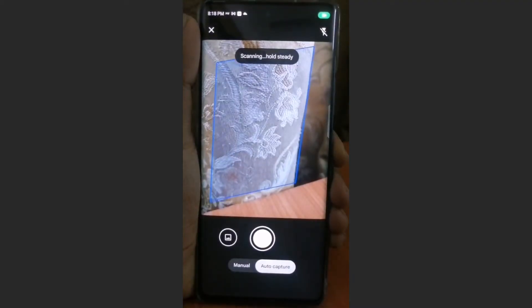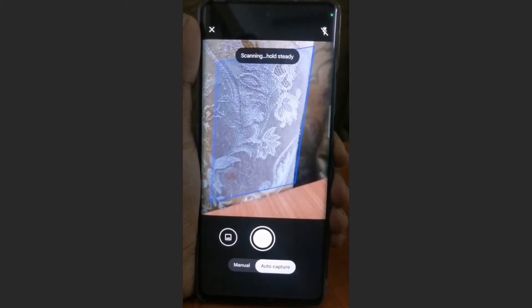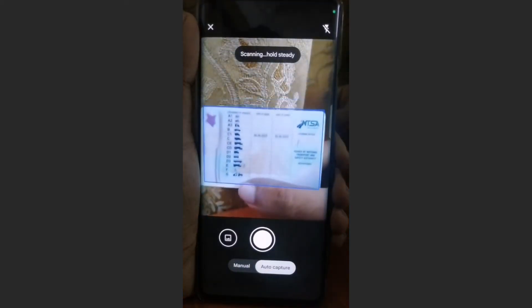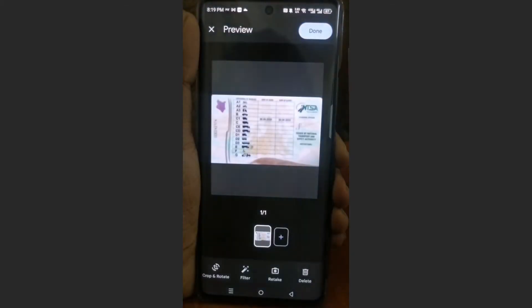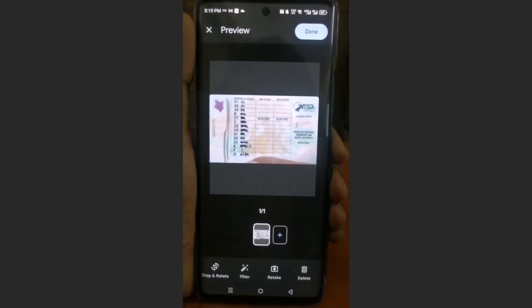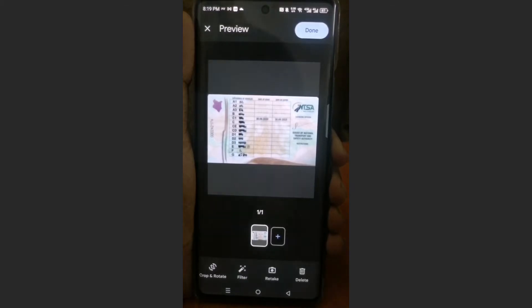Then we have to scan our document. So I'll just scan this one right here. I'll hide the sensitive detail — this is just the back of my driver's license. I have my finger right there because I have to hide some sensitive information. But it's the same process, so don't worry about that.